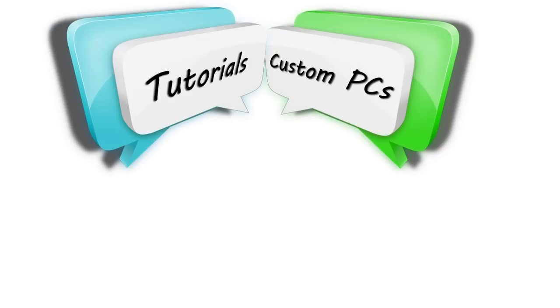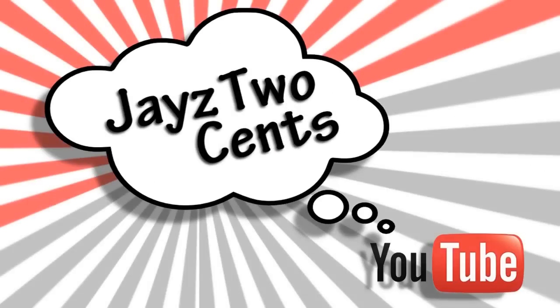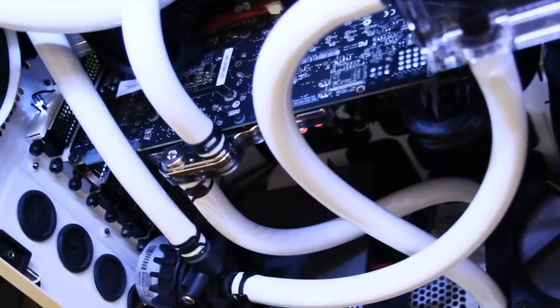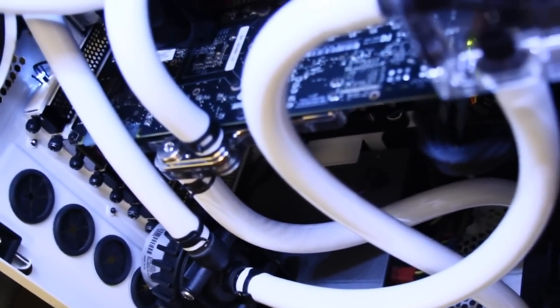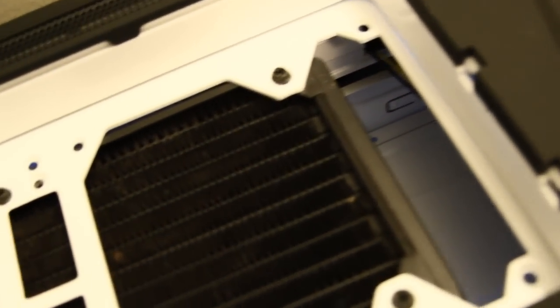Siri, what do you think about water cooling a PC? It's your opinion that counts, the technology god. Hey everybody, welcome back to Jay's Two Cents, and if you can't tell by the beginning of this video or even the title, today we are going to talk about water cooling, and we are doing it by popular demand — you've asked and I'm answering.